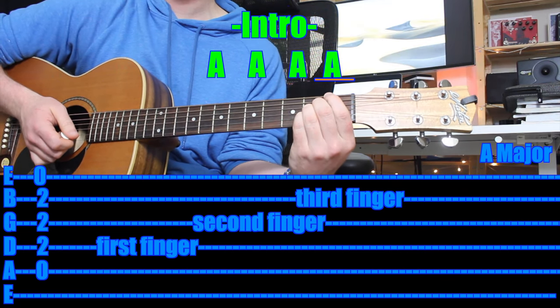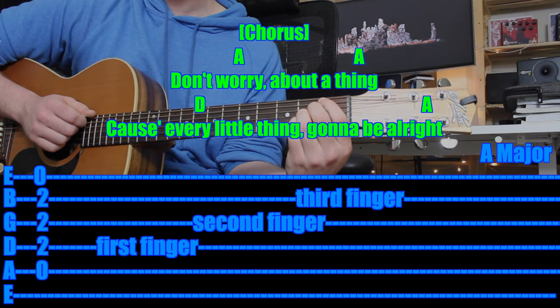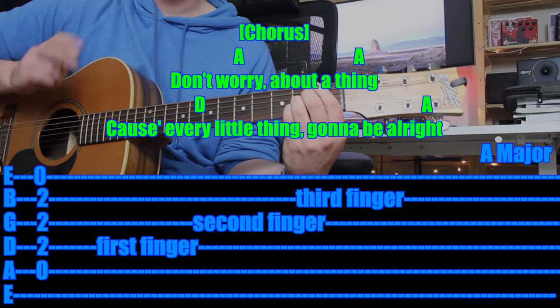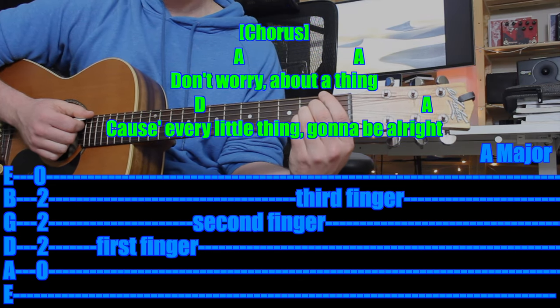And that would be it — that's the intro. So after the intro, you've got the chorus. What I would do is just focus on one chord. Don't worry about the changes to begin with, and then once you can do the one chord, add a second chord. Once you can do two chords, add the third chord.